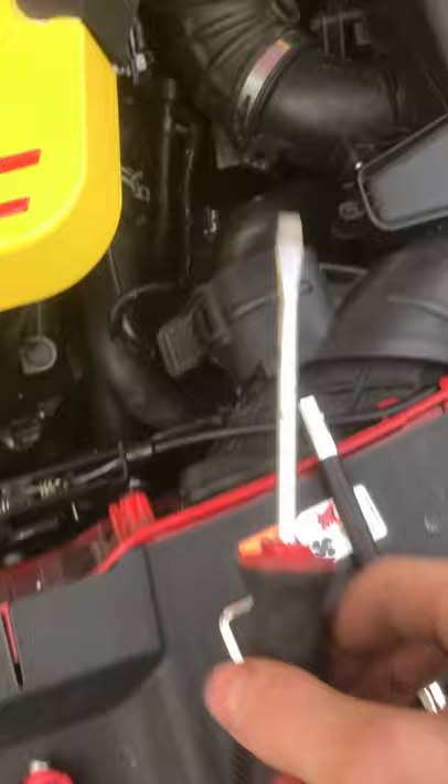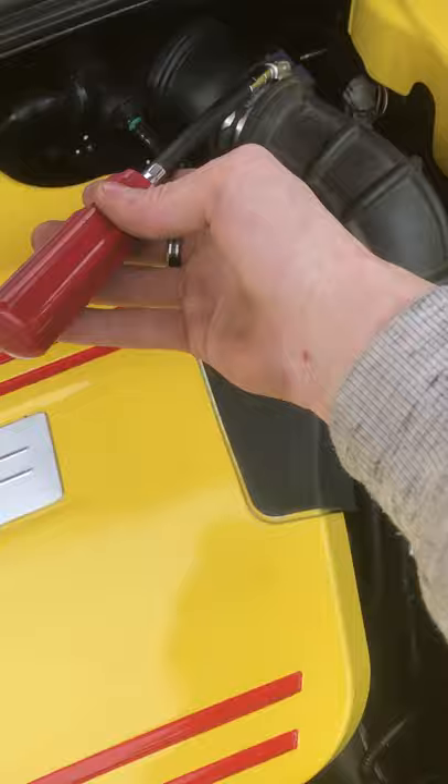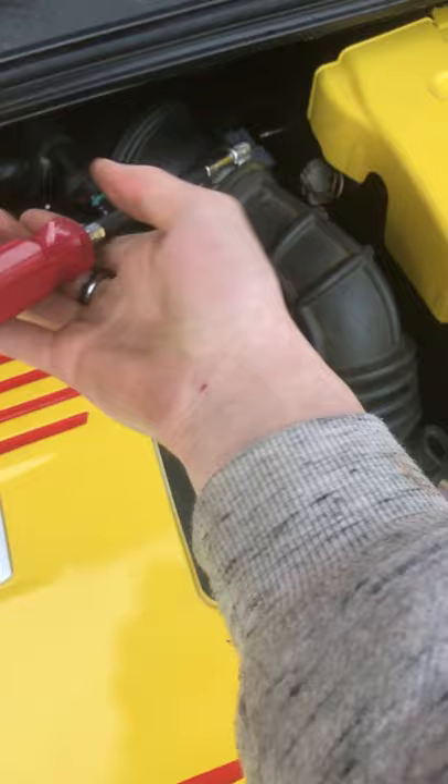The tools that you may need for this job: you can use a screwdriver to loosen this screw, or you can use a 7mm. Just put it on here and loosen it like so.